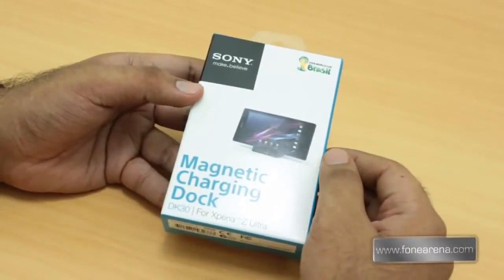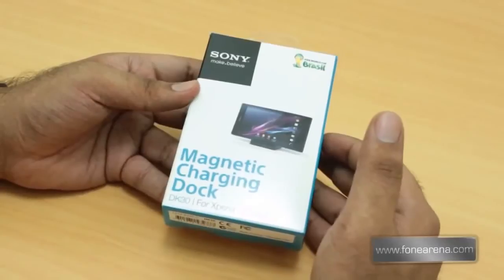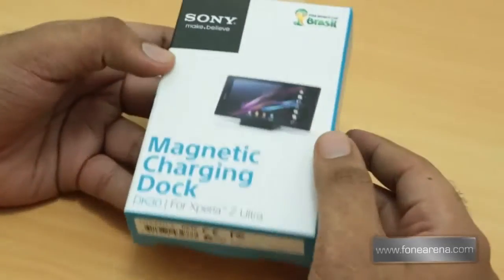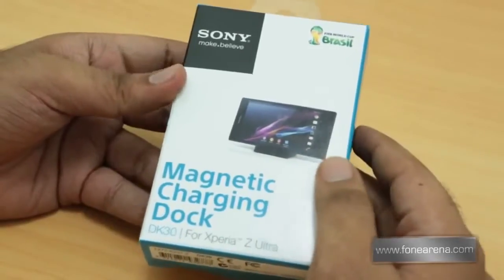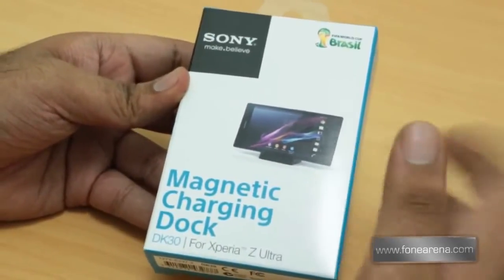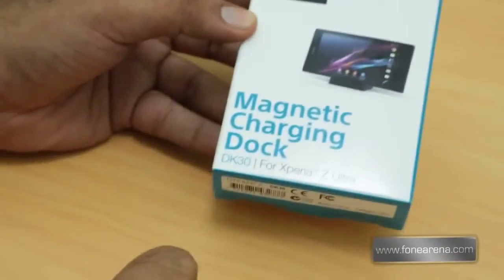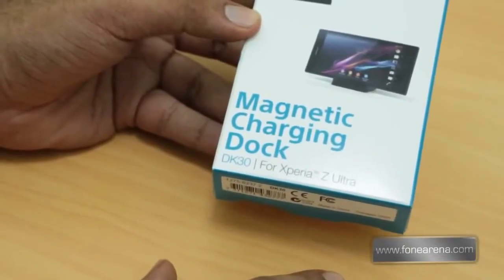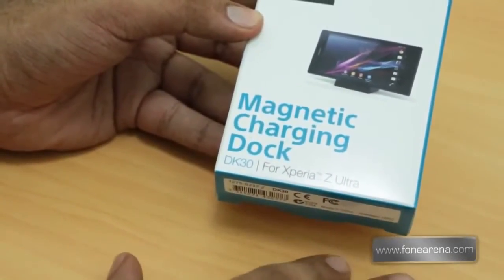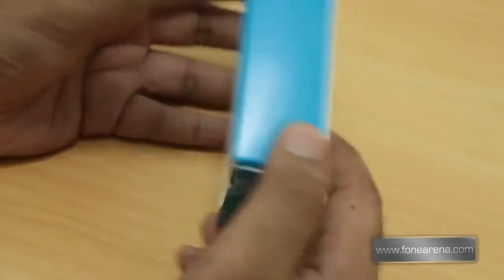It charges by displacing the device onto magnetic pins. The Nexus One had something like this a couple of years back, and the Xperia Z also had this feature, but we never managed to get a dock for it. So this is the first time we're playing with such a dock. It has model number DK30, priced at about 35 to 40 US dollars, and available in India as well for around 2000 to 2500 rupees.